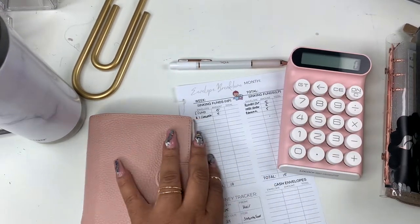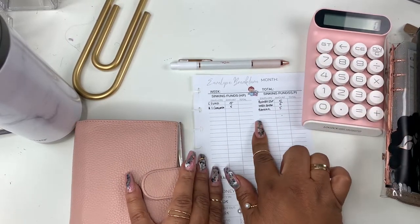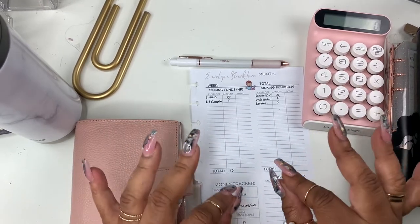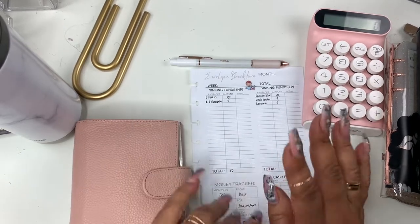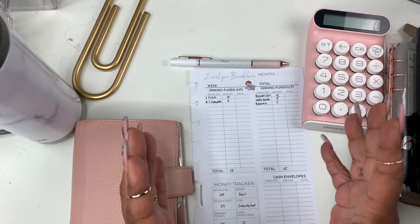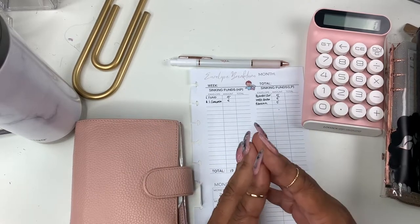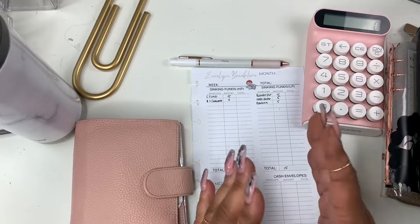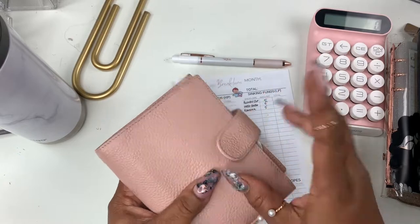I'm going to be introducing you all to a new insert that I created — the envelope breakdown. I'll be showing you how I use it. Also, it's a very low cash stuffing today. This week wasn't as great — we'll get into that in my next budget video. But those videos where I said I shouldn't stuff because I don't have a lot? Those do the best. So today we're only stuffing $25.